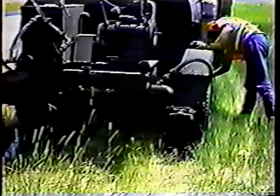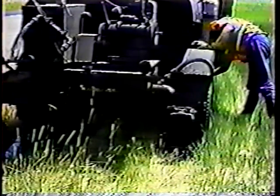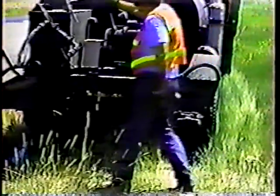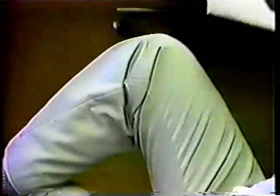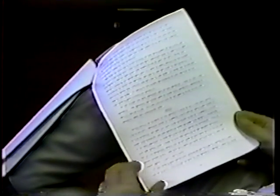You should always read the operator's manual for the machine you'll be using — don't take any chances with a tar pot; know the procedure before you do anything. You should also be familiar with the tar pot safety checklist. In fact, until you're completely sure of all the procedures, refer to it while you're on the job. Safety cannot be stressed enough when working with the tar pot.